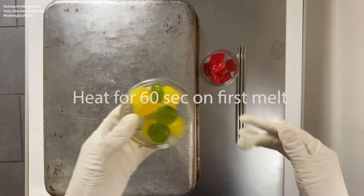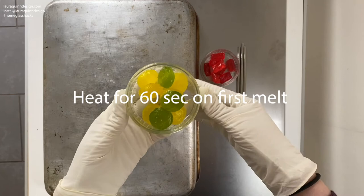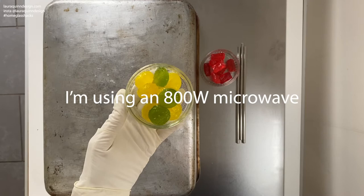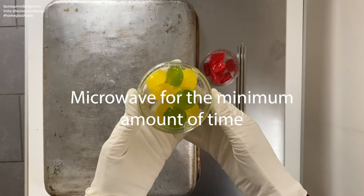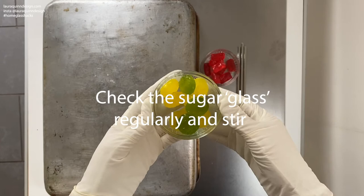I'm going to go ahead and put one of these in the microwave. To get them melted initially I'm going to put them in for about a minute and have a look at them. My microwave is 800 watts. The one you have at home might be more powerful or less powerful, so it's really important that you microwave for the minimum amount of time you can manage and then check what the sugar glass is looking like inside. It's really important not to overheat this sugar and have it boil and spatter.